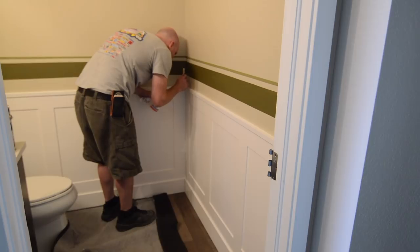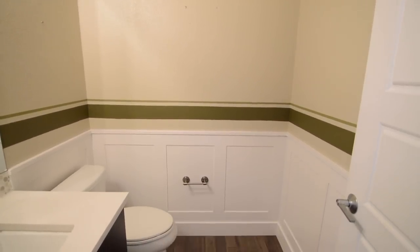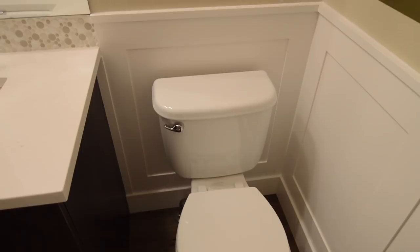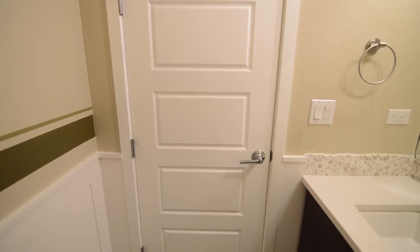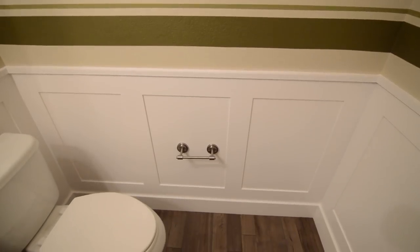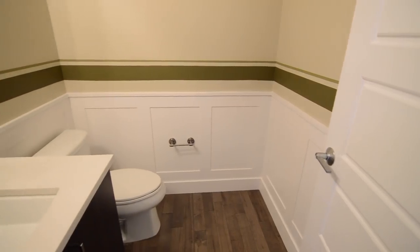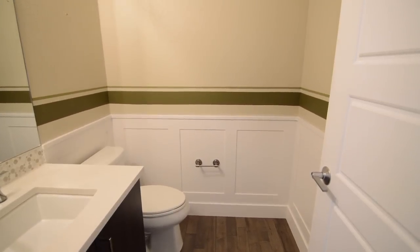Once I'm done with the installation, the customer is going to have some wallpaper put up, which I think is going to finish the room off real nice. Overall I was really happy with the end results - I think it added a nice touch of class to this bathroom. I hope you enjoyed watching this video and I really appreciate you following along. Till next time, thanks for watching!